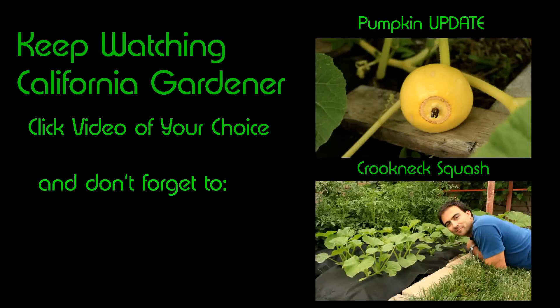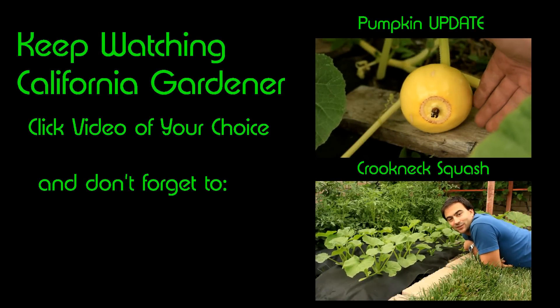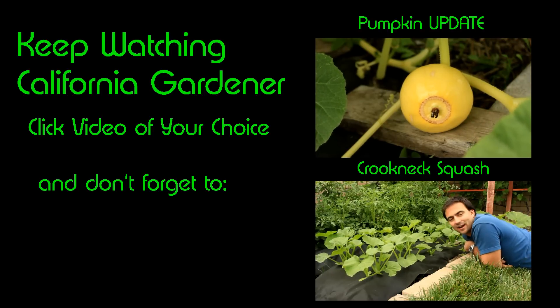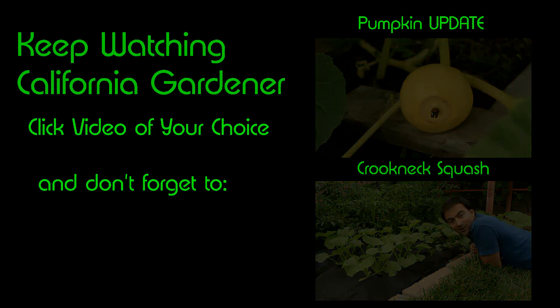Welcome back to California Gardener. This is a squash update — it's been a few weeks now since we planted these squash from seed. They're all planted about 12 inches apart in this landscaping fabric I have down. It's keeping the soil nice and moist below. There's a little bit of weed growth below, but for the most part it looks great.